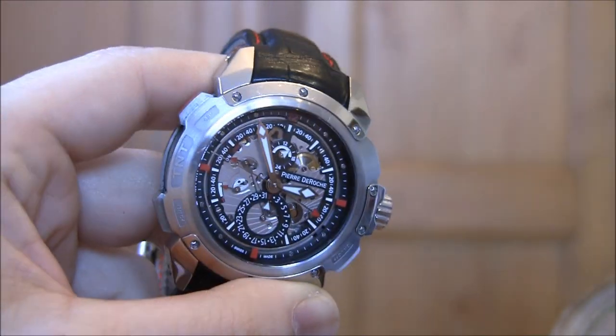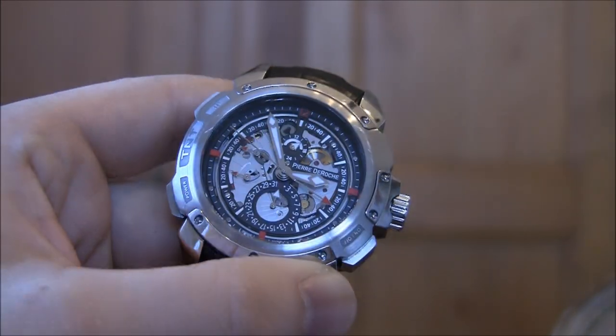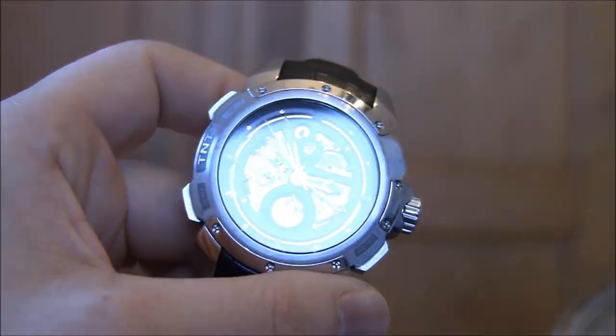It's actually quite cool. Usually you'd find a complication like this in a more classic watch, but this is in a sport watch, which I think is pretty interesting.